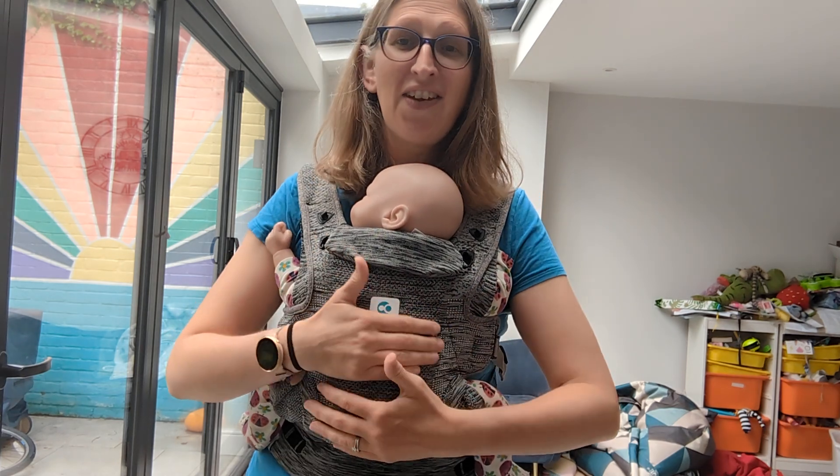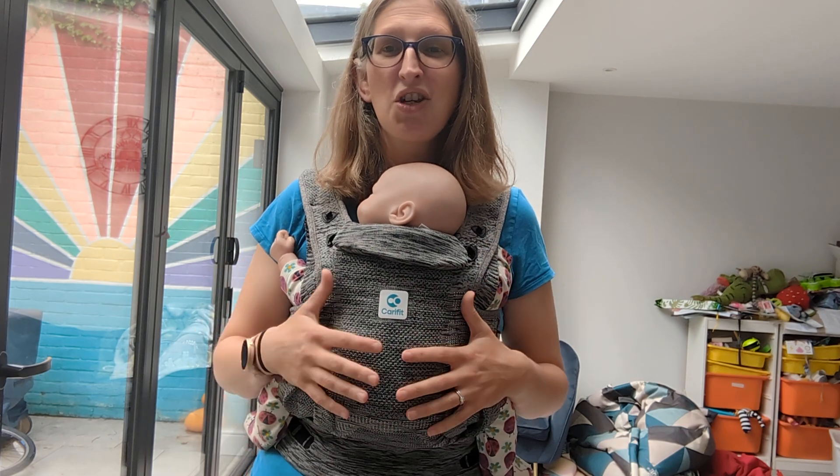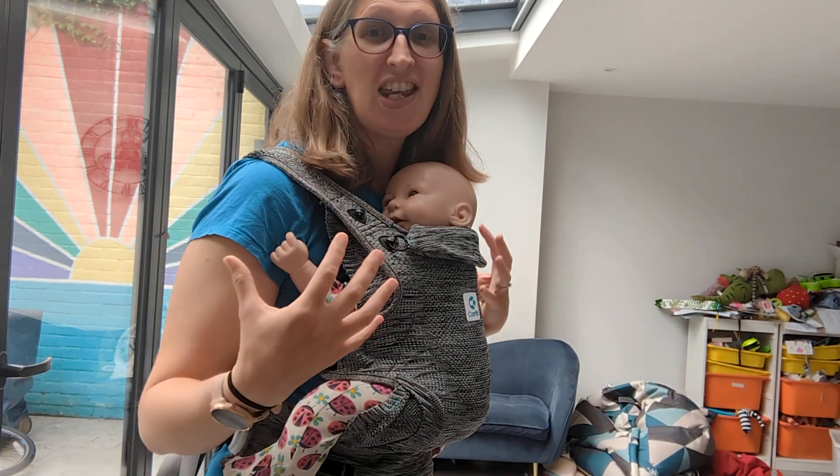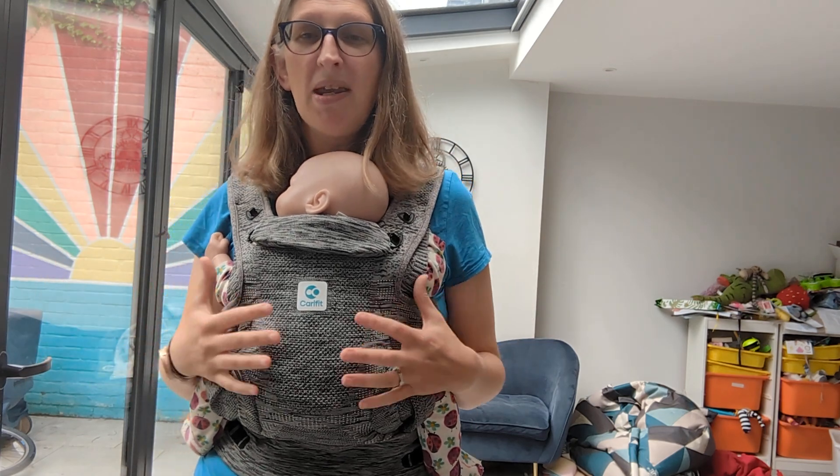Not everyone will love it — the feel of the material, as I mentioned, is a bit marmite. If you're unsure how it's going to fit you and how it's going to work on your body — it does fit a wide range of people, but it doesn't fit everyone.